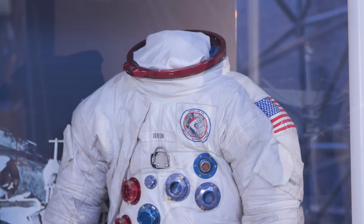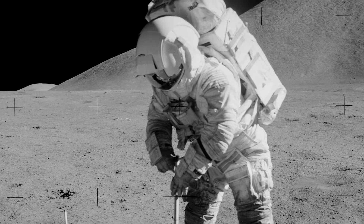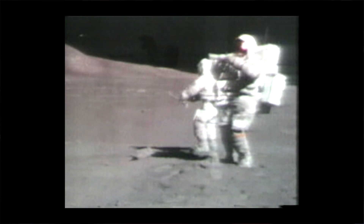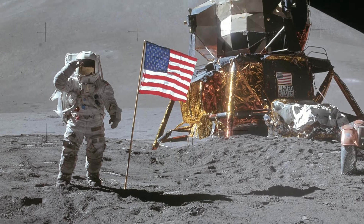The major difference that you'll see between his and Gene Cernan's is that he doesn't have commander stripes. He wasn't a commander — he was the lunar module pilot, so he was the second man to step foot onto the surface of the moon for the Apollo 15 mission.